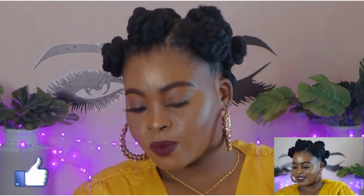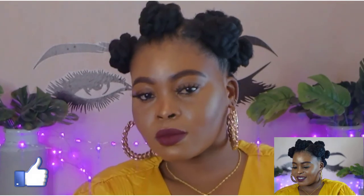Thank you so much for watching. If you haven't subscribed, what are you waiting for? Subscribing is free — please join my family by clicking the subscribe button. Share with your loved ones, comment down below, and see you in my next video. Thank you so much. I love you! Ciao!